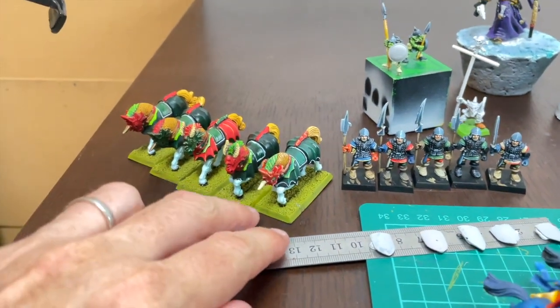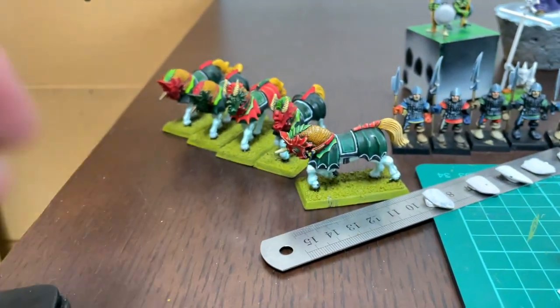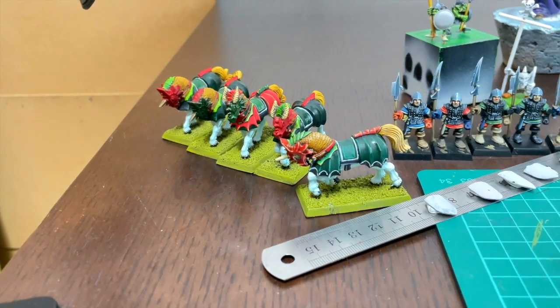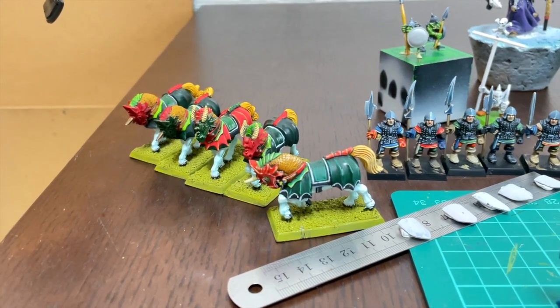This is my other personal project — the Dragon Princes. I've done one of the horses here already, and now it's basically doing the other four and the riders, getting them ready for a next fantasy game. I'm going to play an all-cavalry High Elf list, which should be quite exciting — and no movement trays, even better.